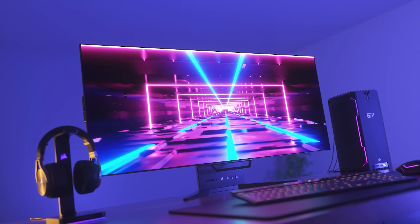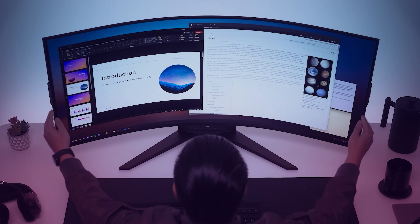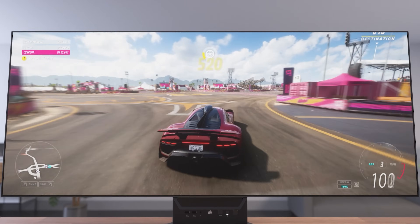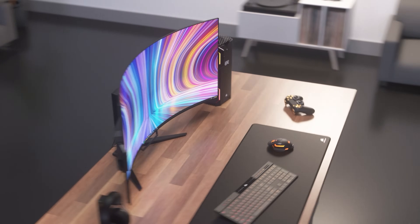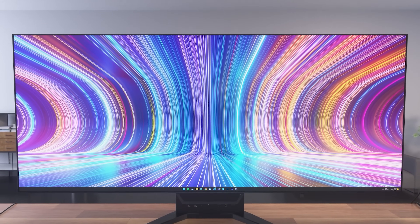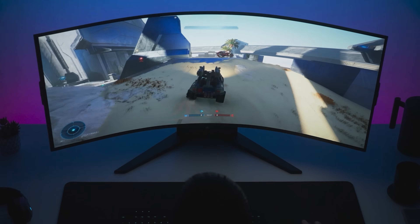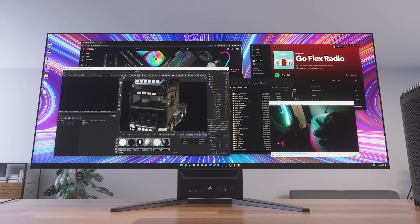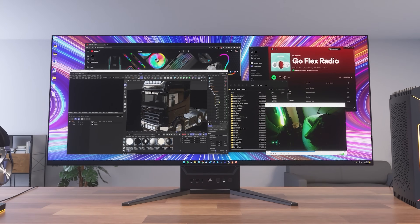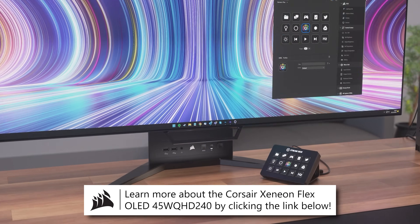Now before we wrap this one up, consider learning more about Corsair's Xeneon Flex OLED gaming monitor, designed to be bendable by the user from flat to a curve of 800R. At 45 inches with its 21:9 aspect ratio, it's sure to impress, providing immersion when you need it and inclusivity when others also want to watch. The baked-in LG OLED technology is best in class with its 240Hz refresh rate, incredible HDR and contrast, and extremely fast gray-to-gray response time of just 30 microseconds or 0.03 milliseconds. Coupled with Nvidia G-Sync and AMD FreeSync Premium certifications, you've got one heck of a gaming monitor. Learn more about the Corsair Xeneon Flex 45 WQHD 240 by clicking the link below.